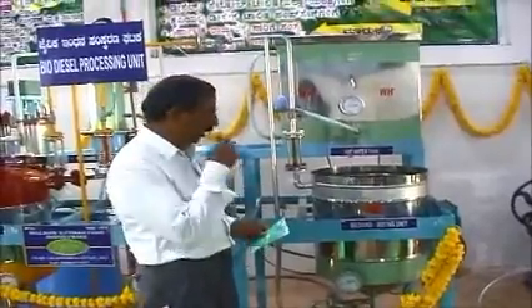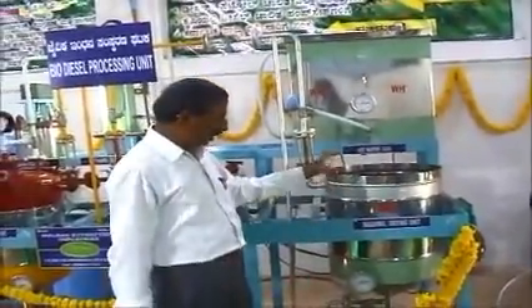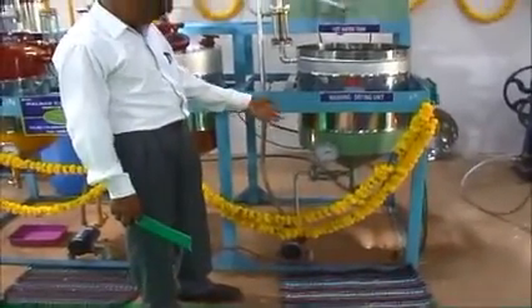Once the washing is done, the biodiesel will be boiled to remove the traces of water. At the end of this process, we will get the finished biodiesel out of this equipment here.